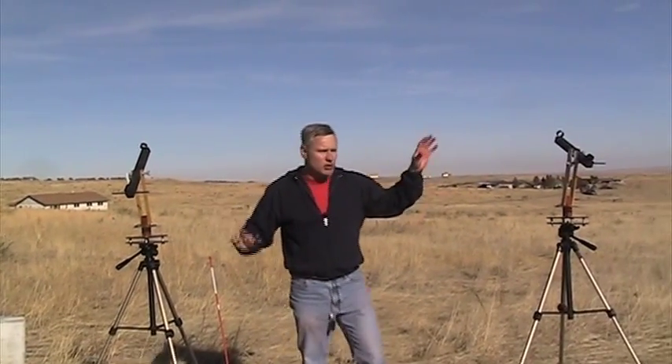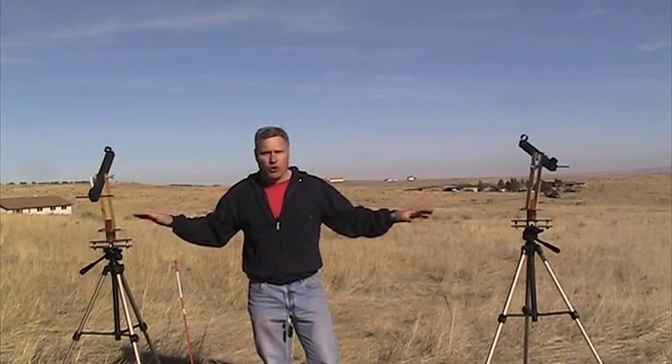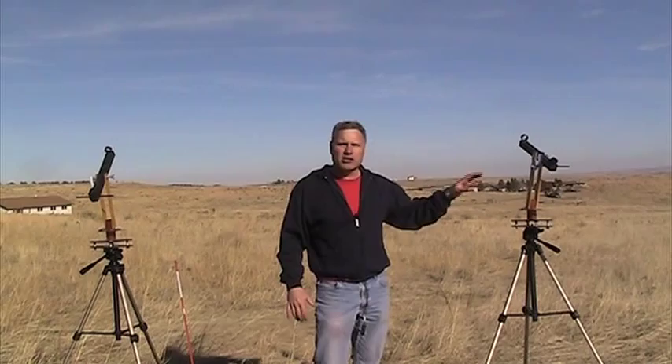Over here we have another tracking scope, so we have two at this location. Basically this is two sets of eyes in case the one person on one tracking scope misses the rocket — we have another person as a backup. Ideally you want at least four tracking scopes, but you can get away with just two as long as the people operating them have good sets of eyes.